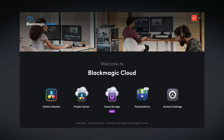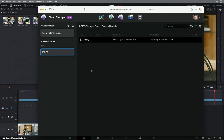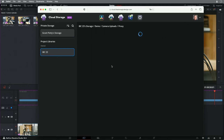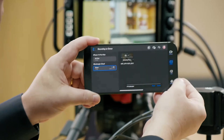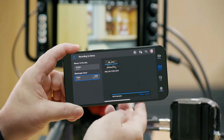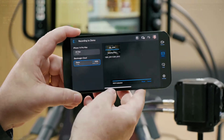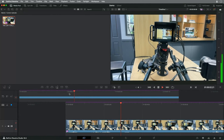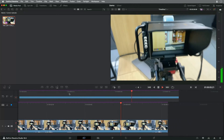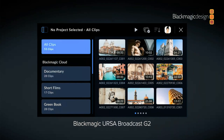This also leads us to updates to Blackmagic Cloud. There's a new section called Cloud Storage, giving us the ability to store project media on Blackmagic Cloud. It's $30 per terabyte, you can have up to 30 members, and for testing you get 2 gigabytes free. The Blackmagic Camera app for iOS can automatically upload media and proxies to your cloud storage and put them directly into a DaVinci Resolve project — so while you're shooting on location, your editor can already start picking clips and assembling an edit. This feature will also be coming to the Ursa Broadcast G2 and the new Blackmagic Cinema Camera 6K in the near future.